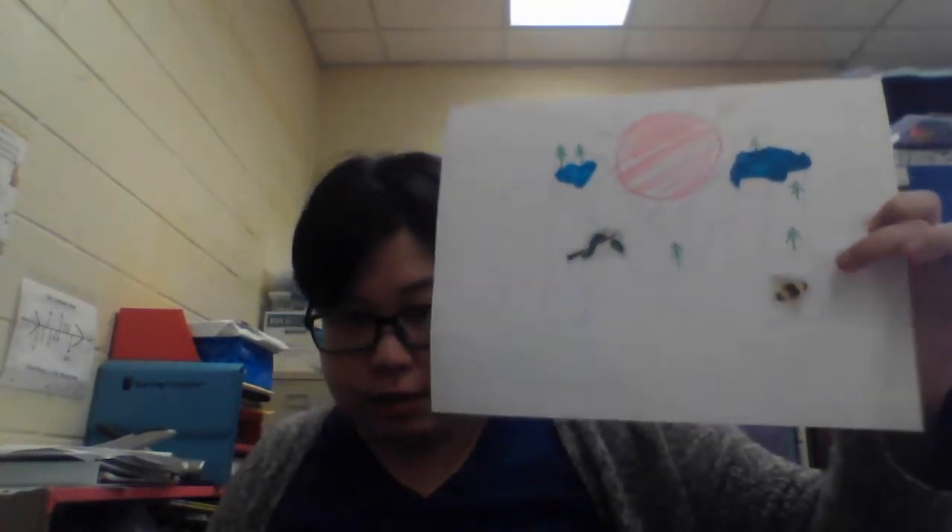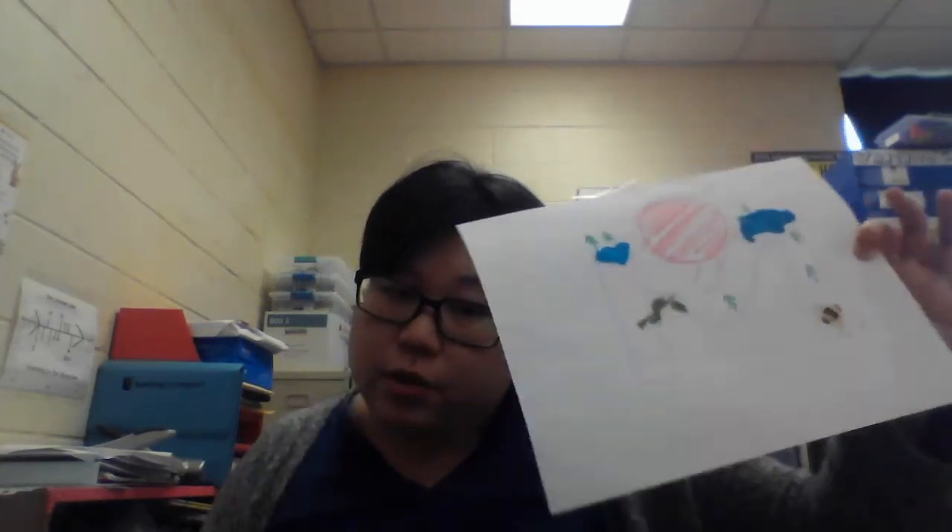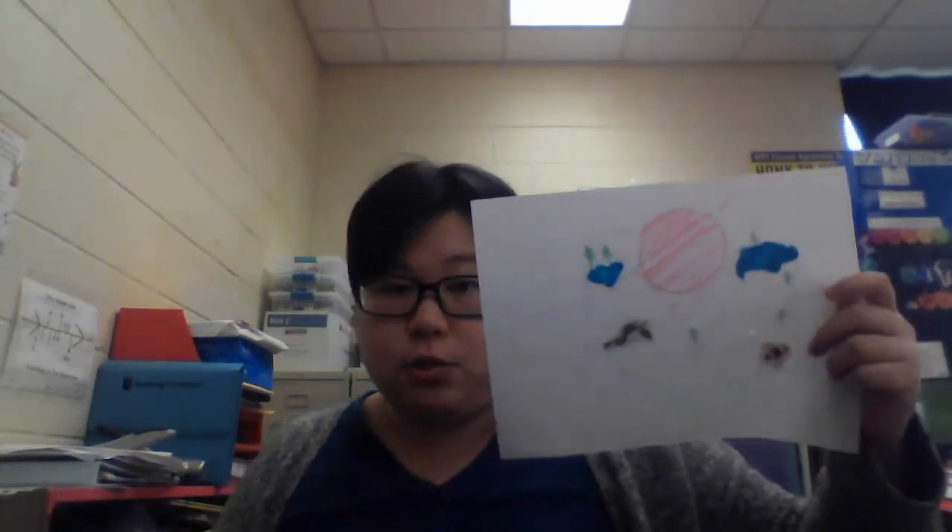M is for mountain and M is for morning. So once you're done, take a picture and send it to Ms. Choi so I can see your beautiful versions of mountain and the sun. Bye friends!